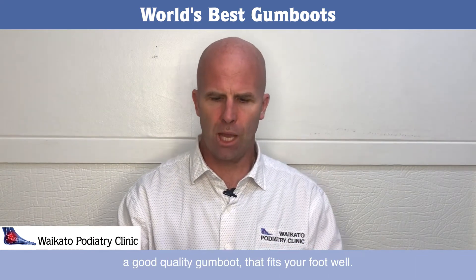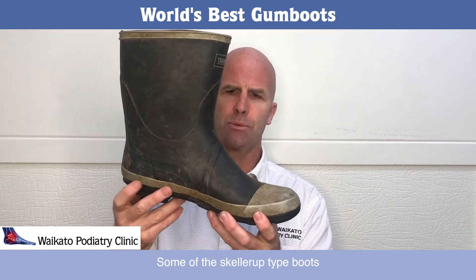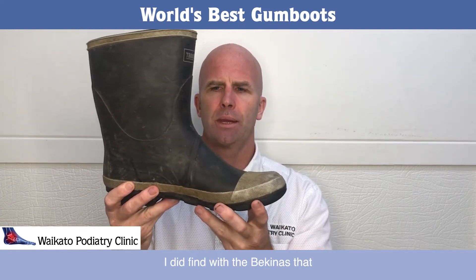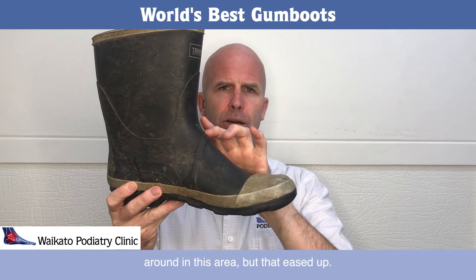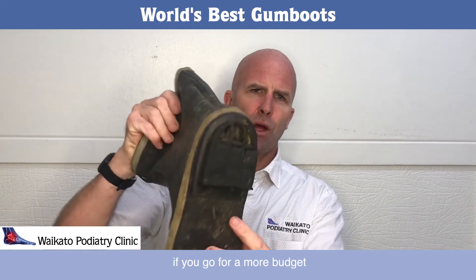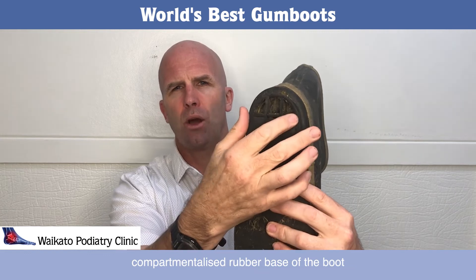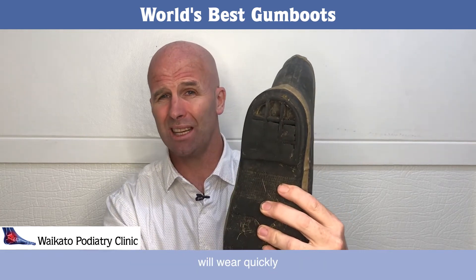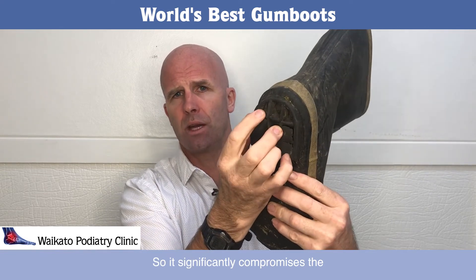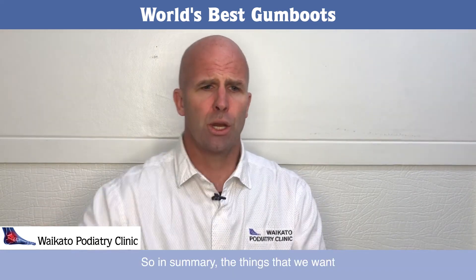A good quality gumboot fits your foot well. Some of the chunkier-style boots are a bit deeper through this area. I did find with the Bikinas that they were a little bit snug in this area, but that eased up. What you'll tend to find with a more budget, low-quality boot is that the compartmentalised rubber base will wear quickly and end up like this, which significantly compromises the life of the boot.